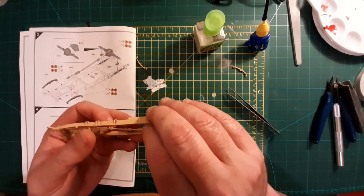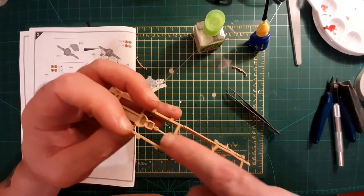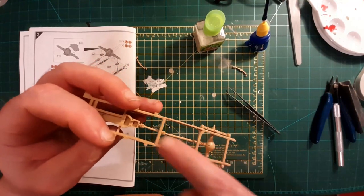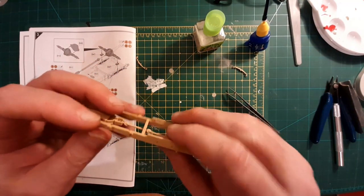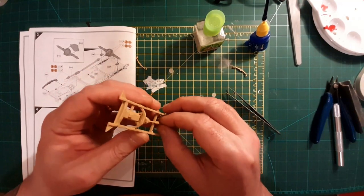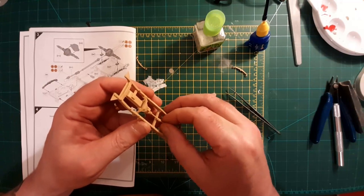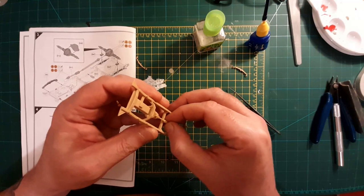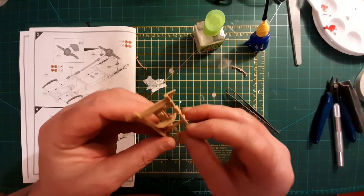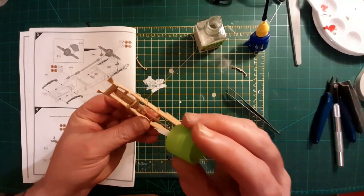Oh that's clever — both ends into holes, if you see what I mean, so you've got a little bit of flexibility to line it up. Just lining it up there — that's it. Oh that's nice. Good stuff.